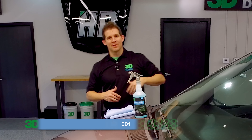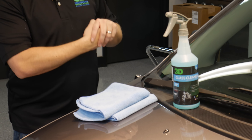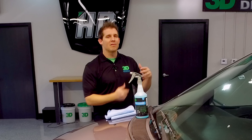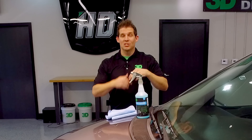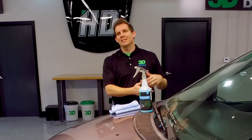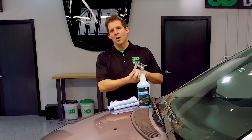Glass cleaner sometimes gets overlooked as typical. There are a lot of name brands out there, but our glass cleaner is superior for both inside and outside because it's able to cut through the outgassing on the interior and leave a protective film behind that's very transparent. So the outgassing doesn't cause any more problems down the road.